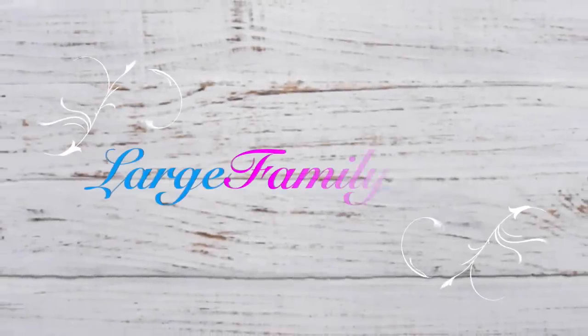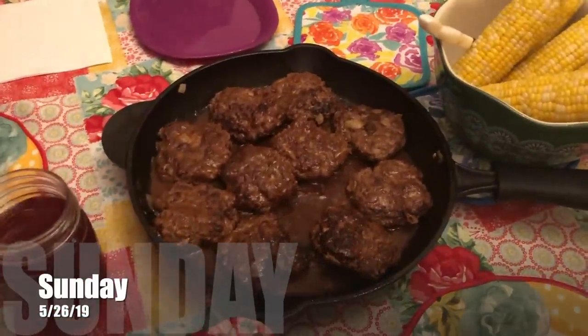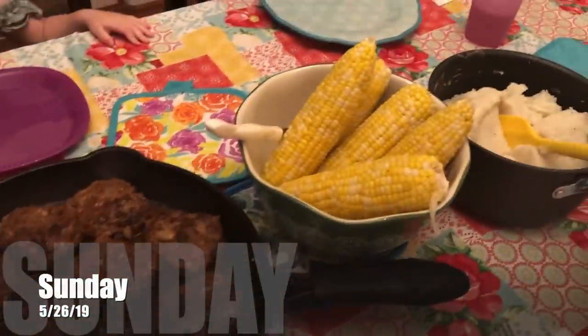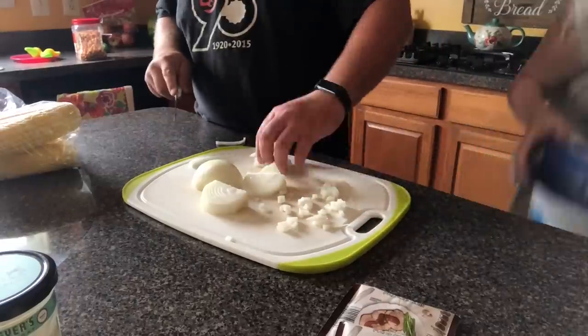Hello everyone and welcome back to another week of Dairy's Kitchen. What's for dinner? All right, so for Sunday dinner we have Salisbury steak, corn on the cob, and mashed potatoes.